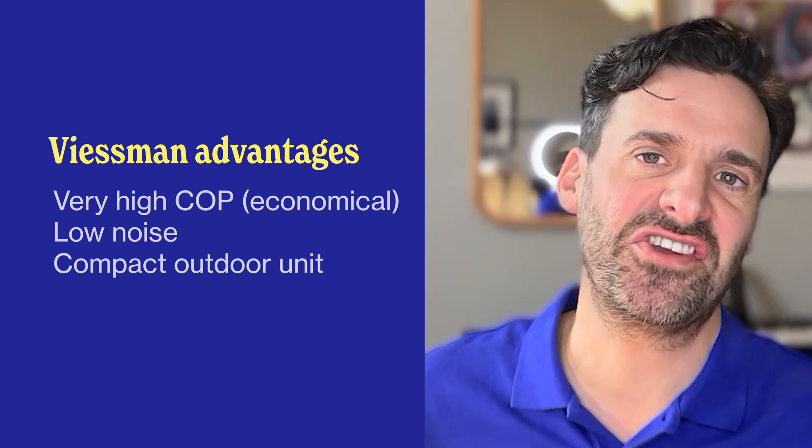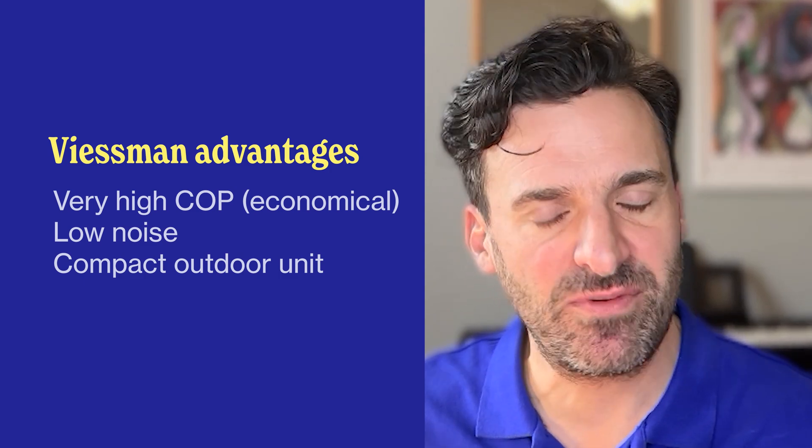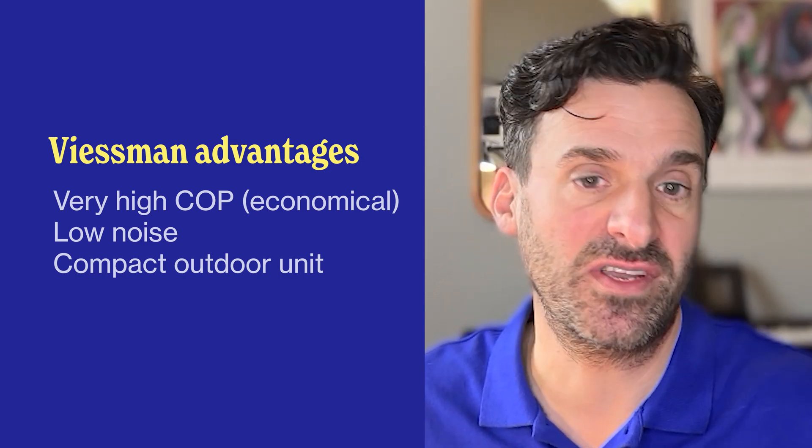It has a very high coefficient of performance, so your running costs are going to be quite low with the Viessmann. One of the good things about this particular model is that they've really focused on the size of the outdoor unit and noise — so it's both compact and very quiet. If you're living in an area of high-density housing, a terraced house or in the middle of the city, this is going to be a really good unit for you because it's not going to disturb you or your neighbours.